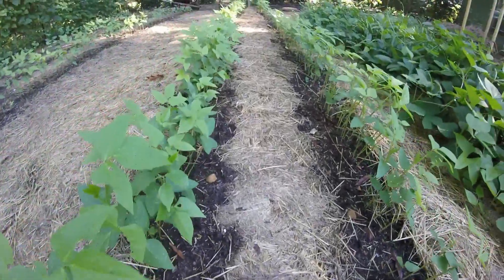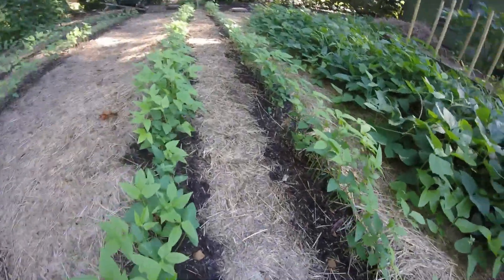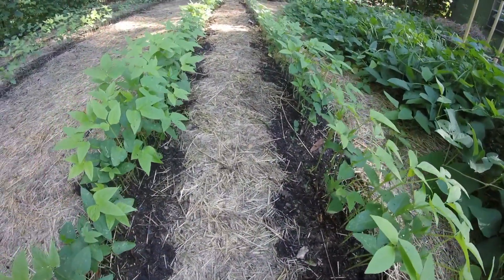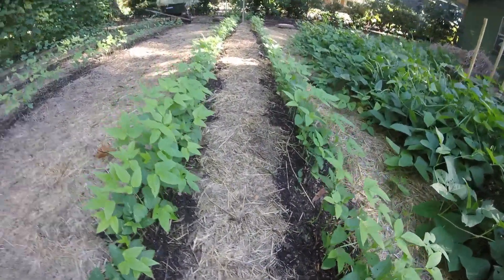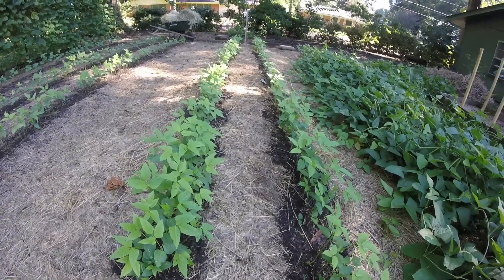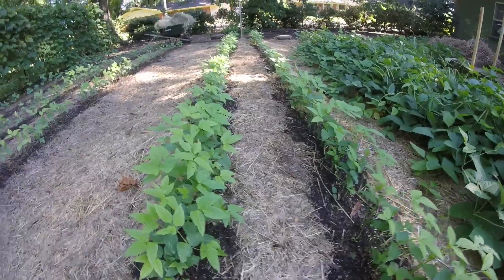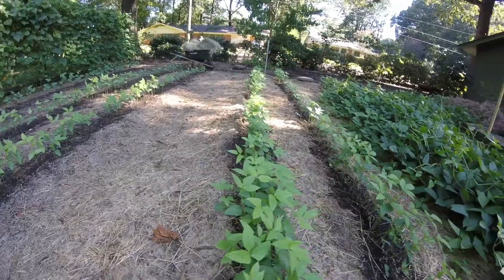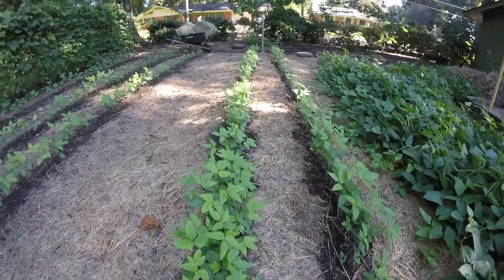So what we'll do is come back now. We left a good layer of hay and grass clippings here because we intended just to be able to rake it in beside the peas, but we've had rain here every day since we planted almost, and so it's matted all this down into a good nice matted layer of grass and hay.